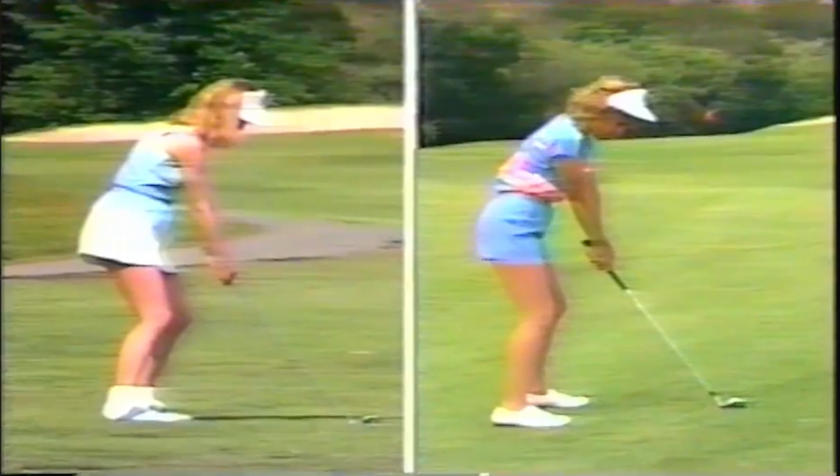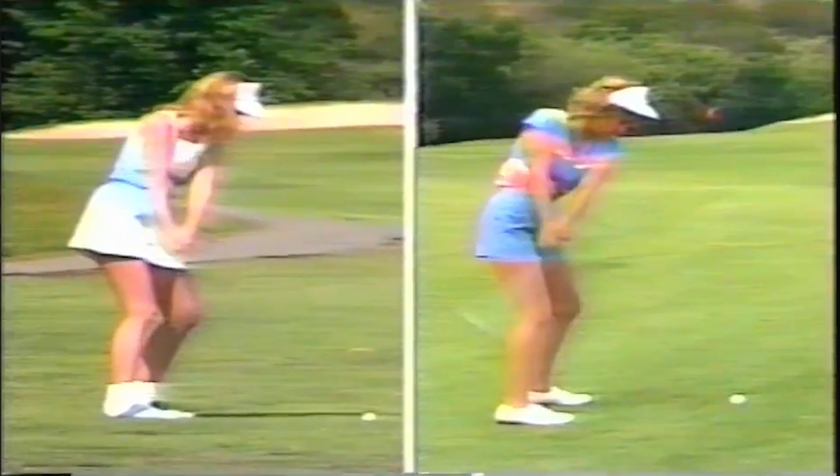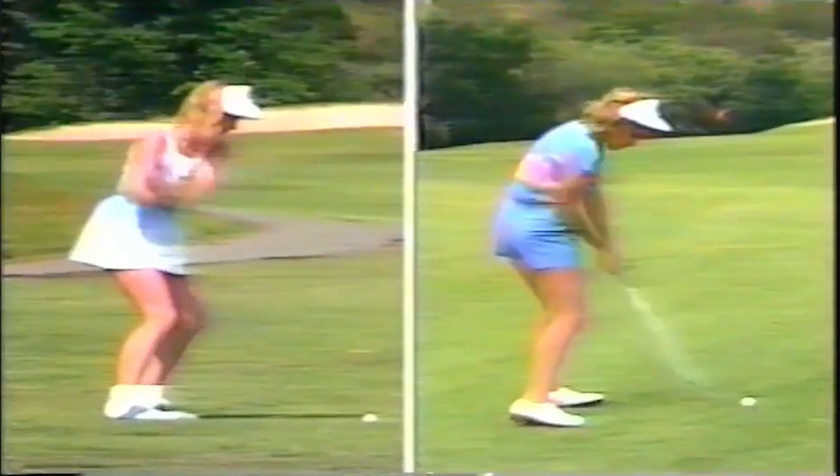Let's see how Jill's swing compares to mine on an uphill lie. The lines show that Jill's knees, hips, and shoulders go against the hill, while my knees, hips, and shoulders go with or parallel to the lay of the land. Because of this, Jill's club head breaks away from the ground too sharply while my club follows the contour. As a result, Jill's head and upper body move up and forward at the top of her backswing while my head stays still and behind the ball.